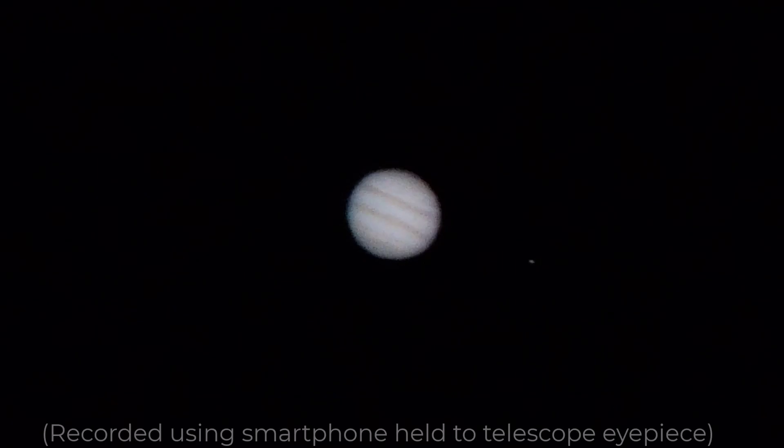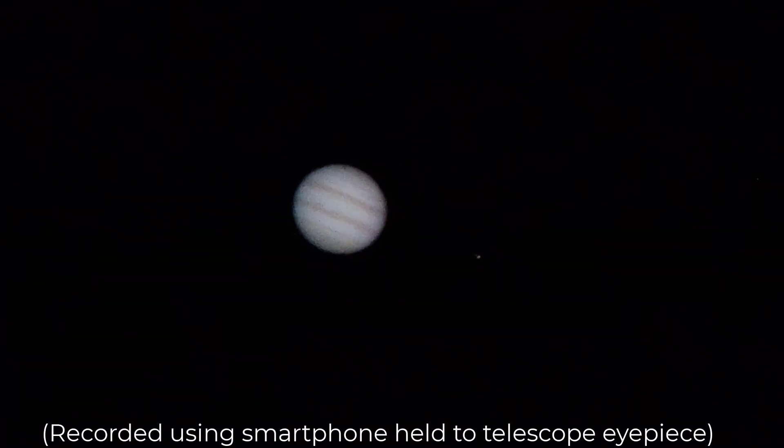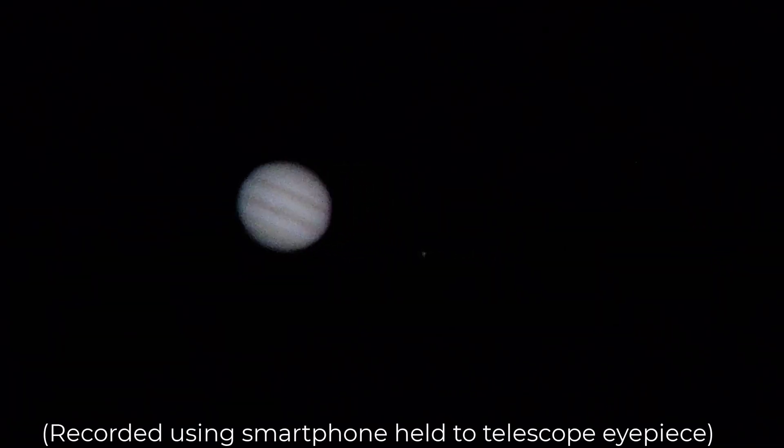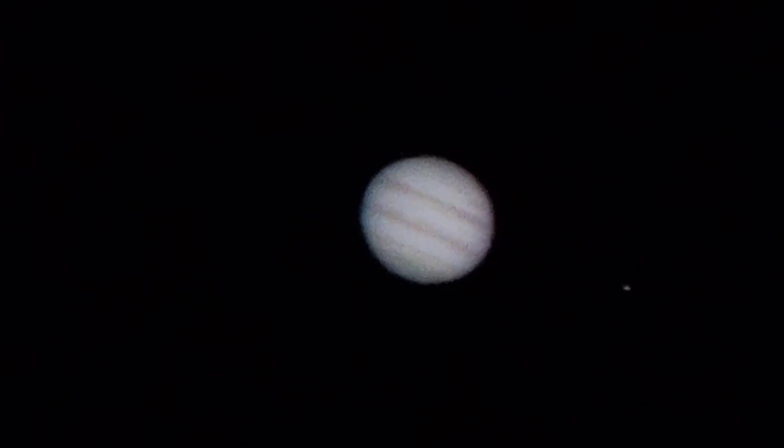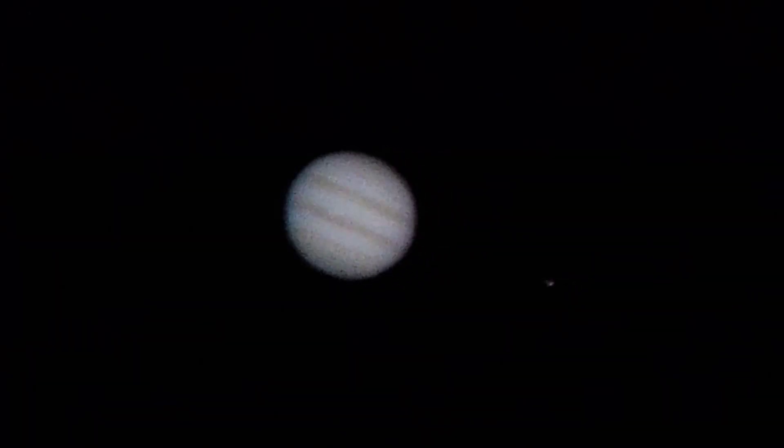There we go — not too shabby. When I get back to town, I'll take this video and run it through a suite of free post-processing tools that I learned about by watching Drew Henry's video called 'Processing Jupiter in 20 Minutes Start to Finish.' I'll put a link to it in the description box below.